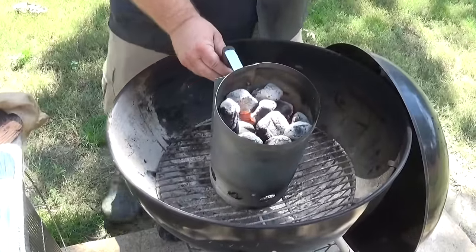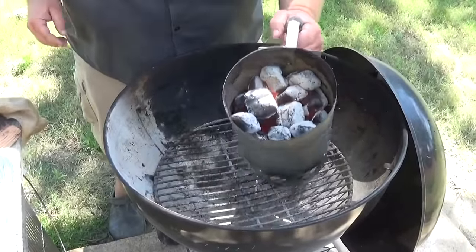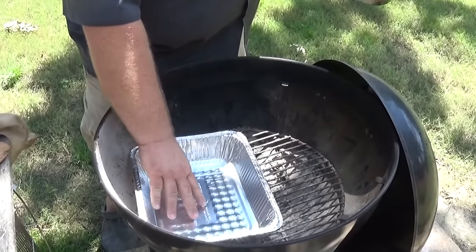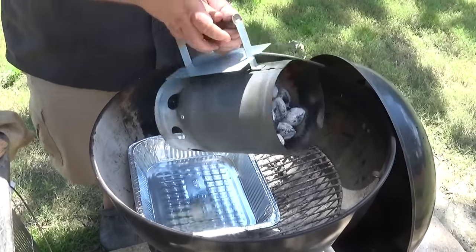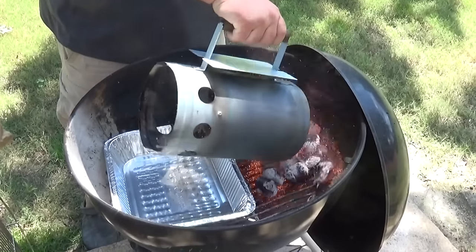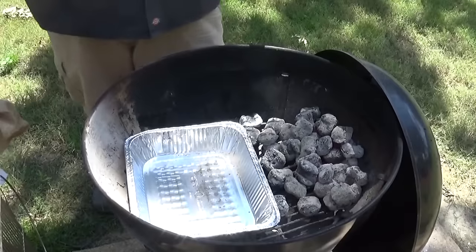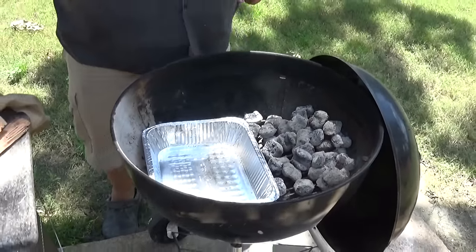Now I've got some hot coals and we're ready to set up this Weber kettle for some indirect cooking. The first thing I'm going to do is get my spacer pan right down in the area I want to put it, and I'm going to put my hot coals over on the other side — just pile them up. Now we're pretty much set up for indirect smoking right here.